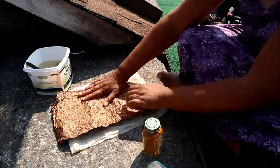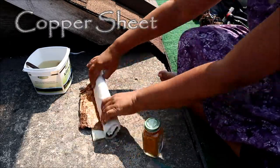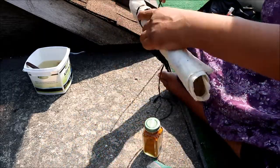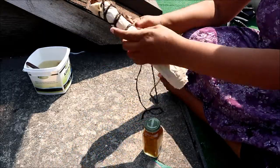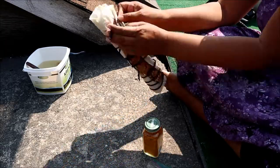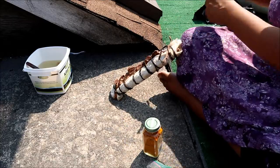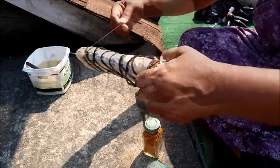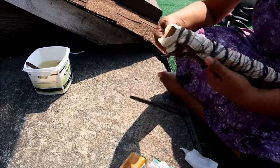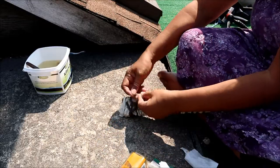I fold the fabric in half and lay a sheet of copper on top — it's not necessary, but I happen to have it. I'm tying up my bundle with a very special piece of cordage I made at a workshop with India Flint, who is kind of the godmother of this style of bundle dyeing. That cord has gone into many dye bundles and imparts a nice subtle extra color.